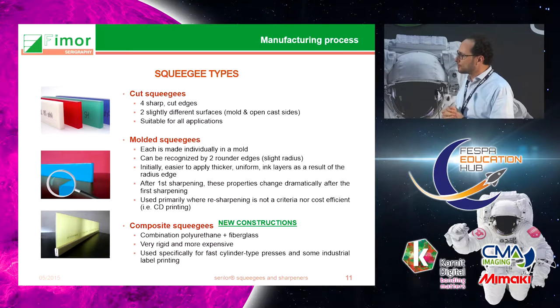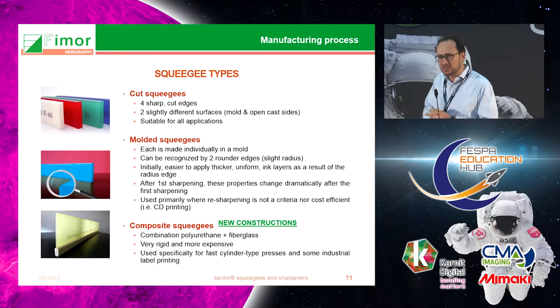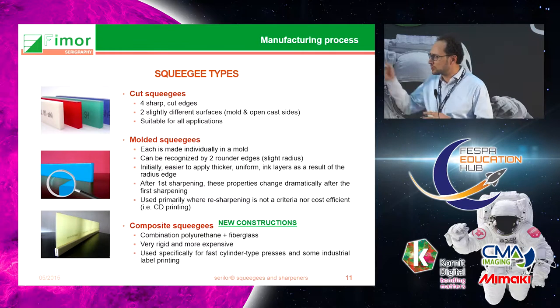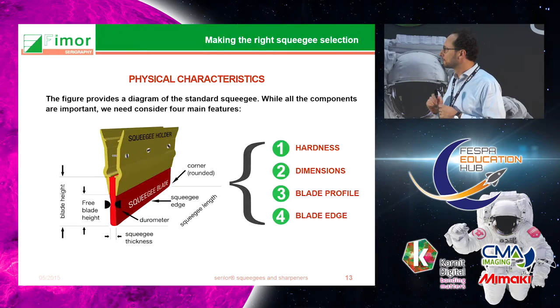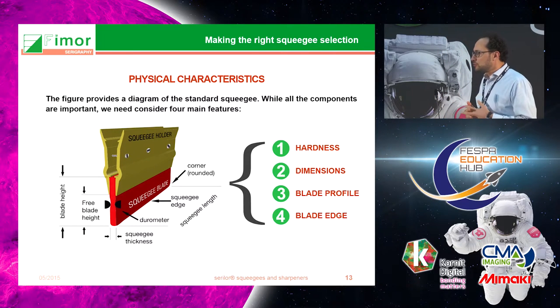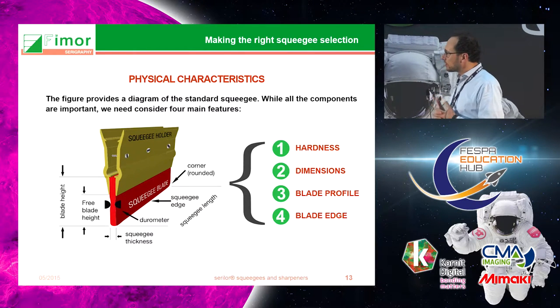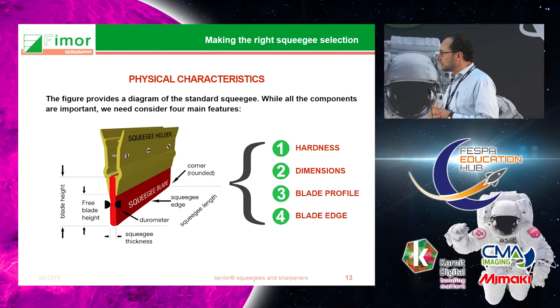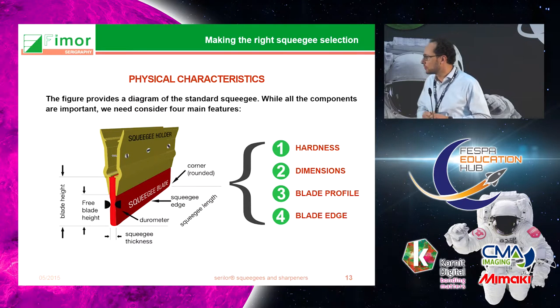The last type of squeegee you can find in the market is called composite. These are typically more expensive squeegees used for cylinder presses and very fast machines. When choosing squeegees you need to look at four different criteria: hardness, the dimension required, the blade profile, and the type of edge — whether a cut edge or a molded edge.